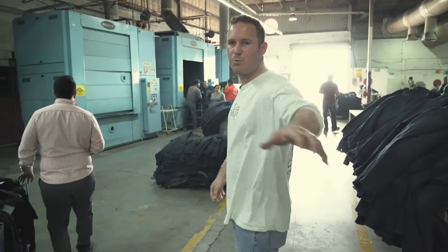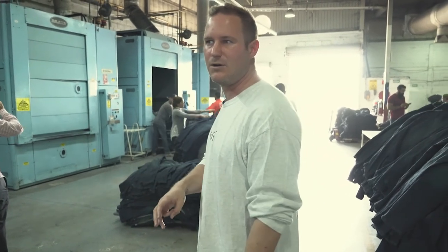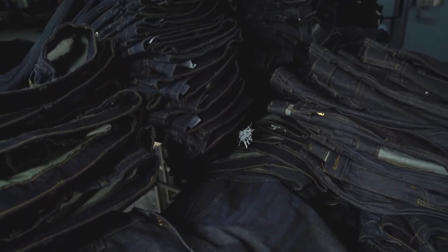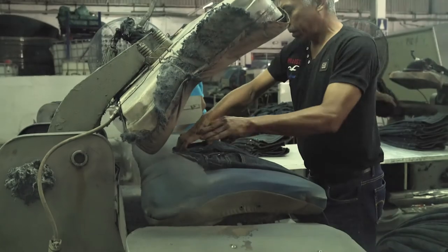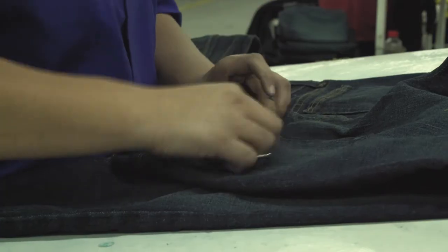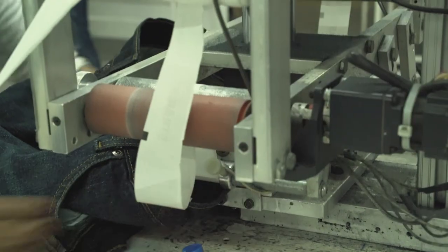Here the guys are taking the jeans out of the dryers after all the wet and dry processes. This is basically the last stage — after this they'll be pressed and go through quality control. I hope this video has given you a newfound love of denim. I'm glad I could share my passion for denim with you guys and show you the work that goes into making a pair of Five Four jeans.